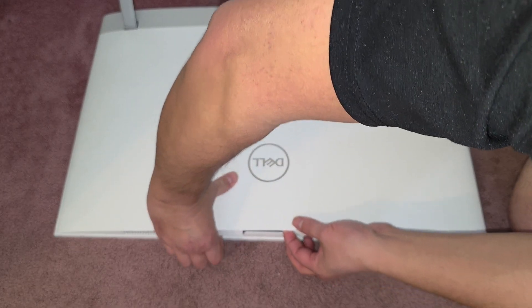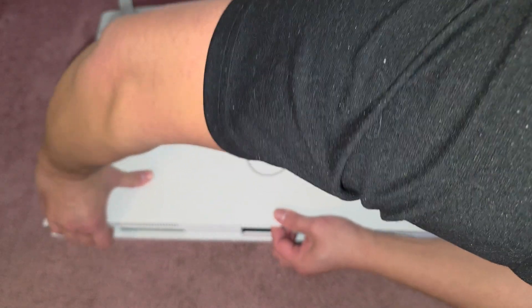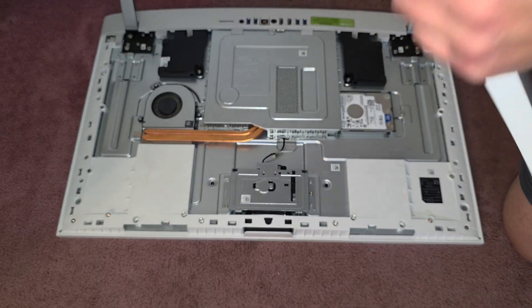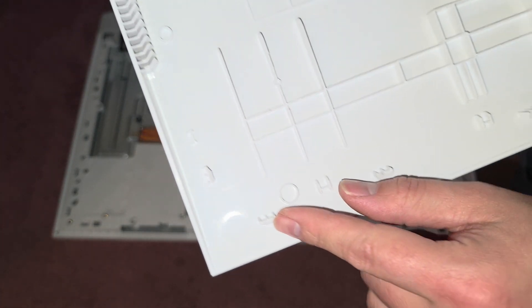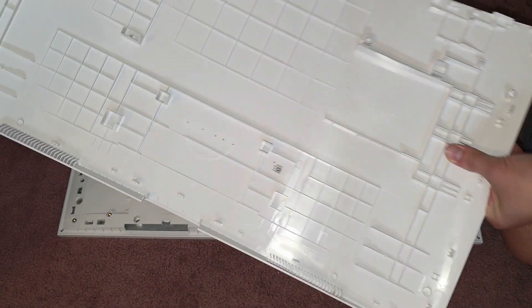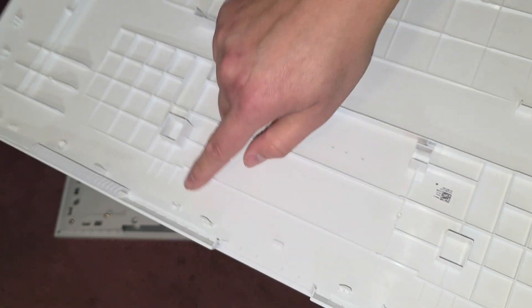Keep holding that up and then work your way down. And there we go. Once you've got all the sides out, you can see it easily pops out. You can see how it works — you have these clips here. These clips go towards the outside, so as the case flexes inwards like this, it pulls those clips away. And here you can see those clips.